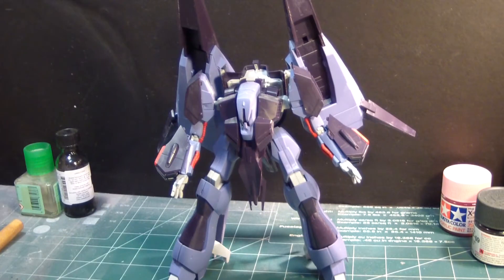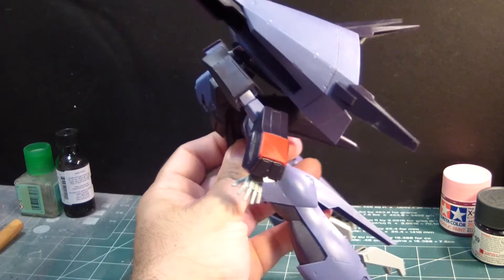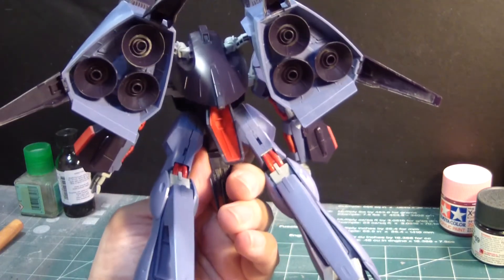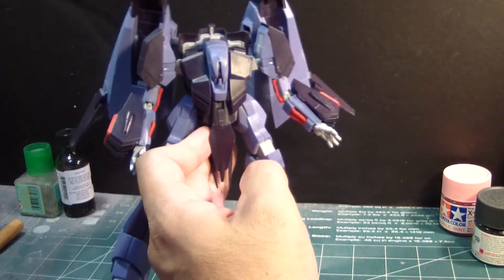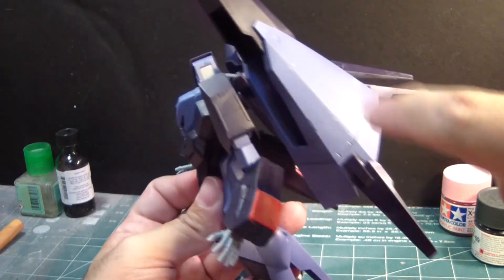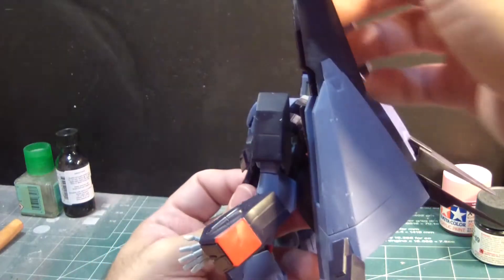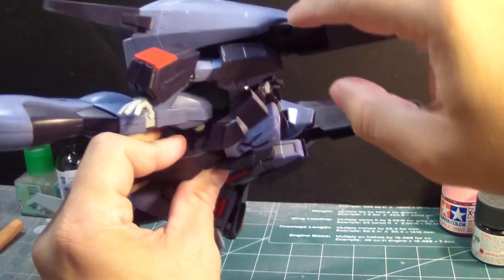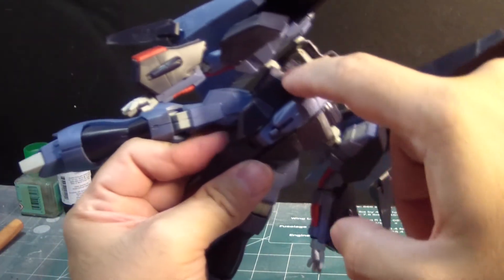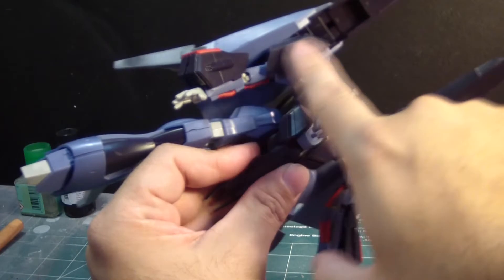Here is the Missalah 1/144 scale, already built and on display on my workbench. I decided to build it and then review what I have to do to paint this kit the way I want it. A lot of sanding had to be done along the edges of the flight pack, getting the nubs down even. The chest area here was a bit of a chore, and a little bit up here along the sides.